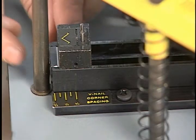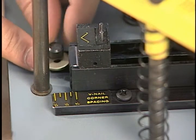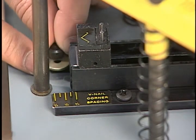To prevent the top V-nail from entering the joint too close to the outside edge, which could cause splitting, an adjustment can be made to offset the V-nail location.